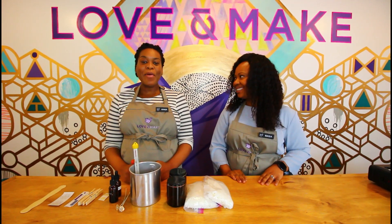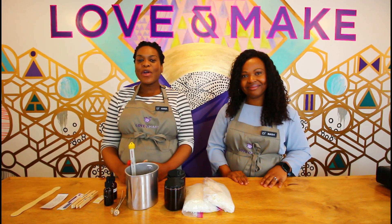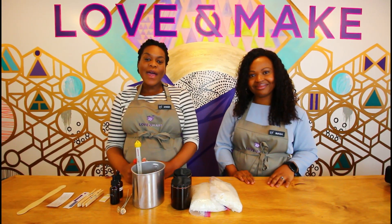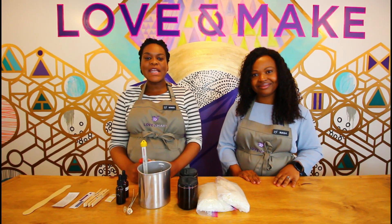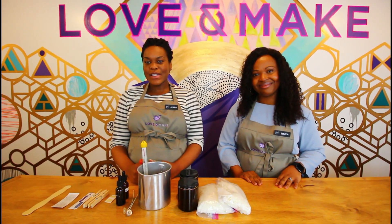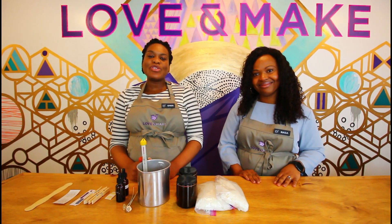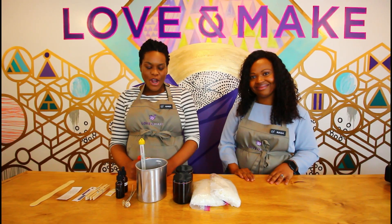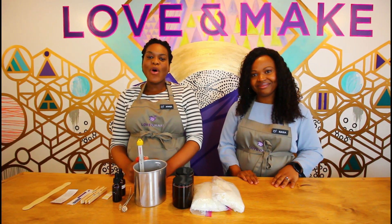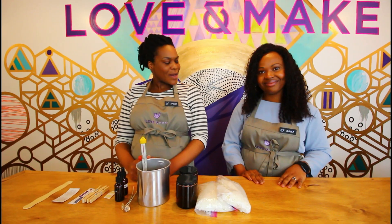Hi, I'm Bukhola. Hi, I'm Amara, and welcome to Love and Make at Home. Today we're going to bring you the experience of candle making into your home. We are a DIY do-it-yourself workshop located in Houston, Texas at 2516 Times Boulevard in Rice Village. We'd love for you to join us for our in-person workshops, but today we're going to teach you how to do the same thing at home. We have all of the ingredients and supplies to make your candles, and Bukhola is going to teach us how to put it all together and show us what the finished product looks like.